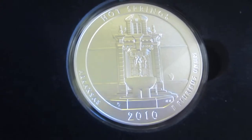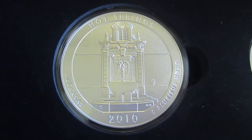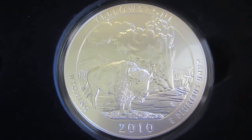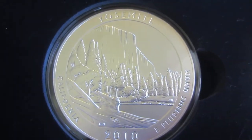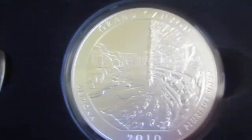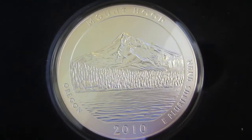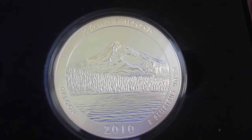The first year we have is 2010 Hot Springs, then Yellowstone, Yosemite — you guys can read, you know which ones they are. But these are all the uncirculated versions. I've never seen a set like this put together.